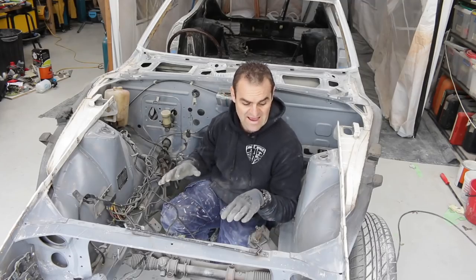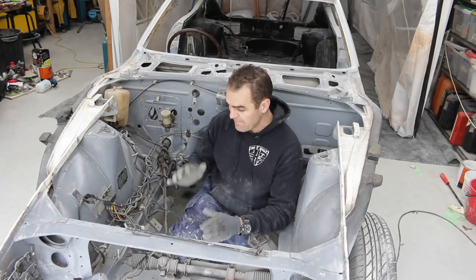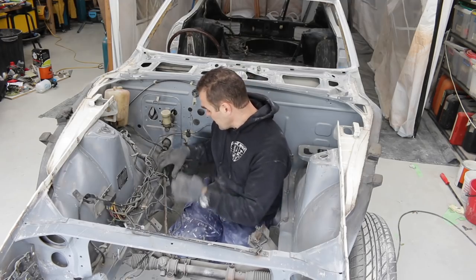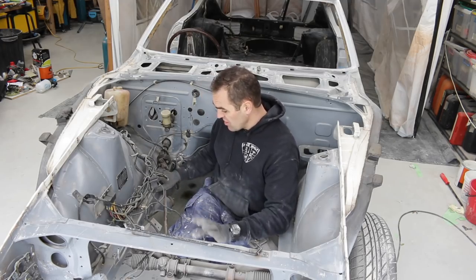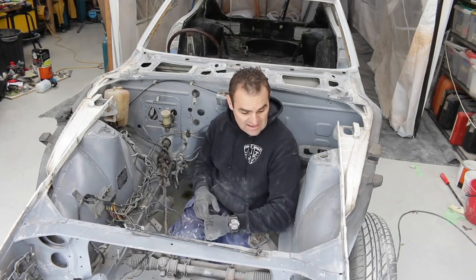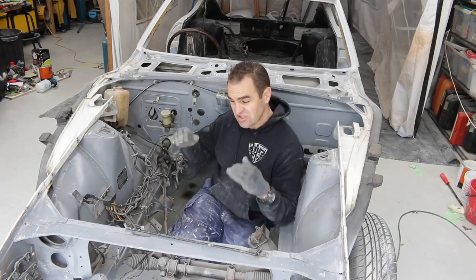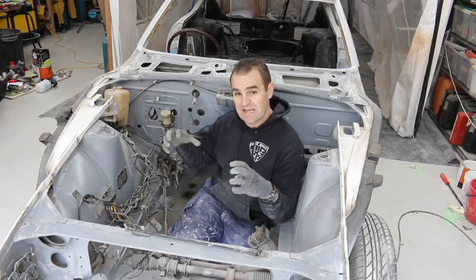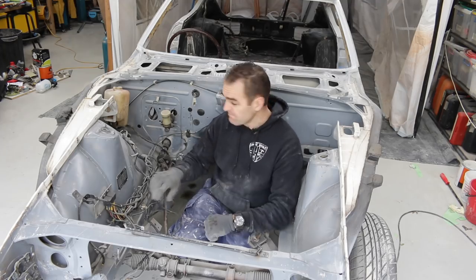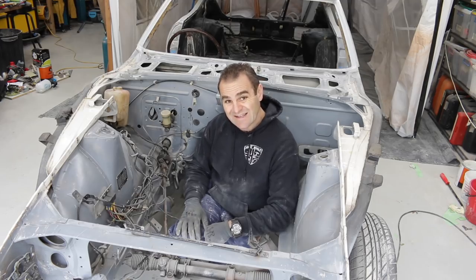My priming today is going to also include priming this engine bay. That means I have to tidy up all of this wiring, get it all cleaned up, mask up what I need to, and just get it so that I can give it a nice good coat of paint. I'm not going to heavily high-fill this, just enough primer to key it in so that the paint will stick and I can get a nice coat over the whole thing. That means getting in and cleaning up this mess.